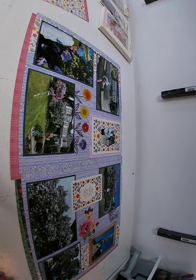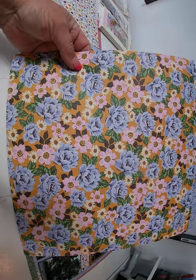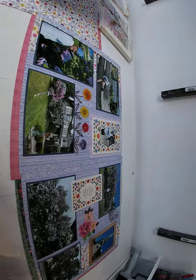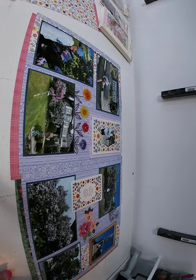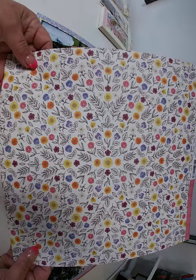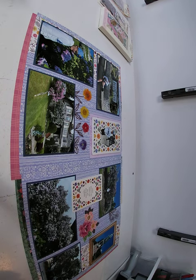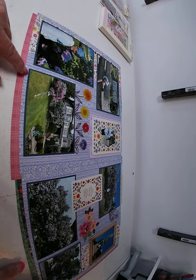So for the background on this layout, we used the backside of Ever After. It's a pretty simple layout — we just took a strip of Bright and Brave, maybe a 3-inch strip, and ran it down the side. This was the situation where the pictures told the story and that was enough. I forgot to grab the cardstock — it's a blue cardstock that we picked, and I'll put the color we used in the description for you.